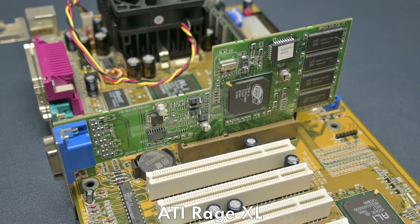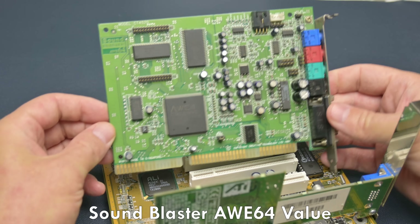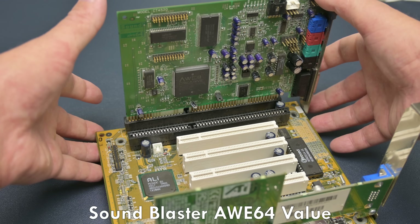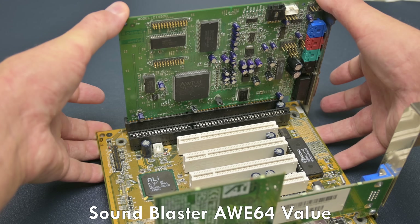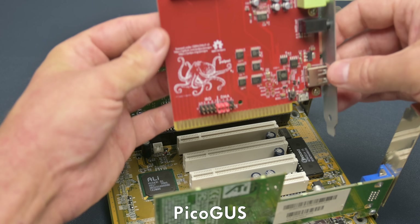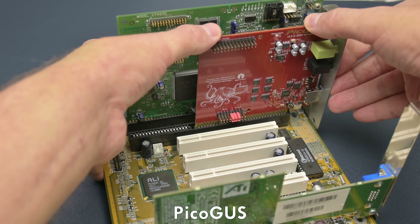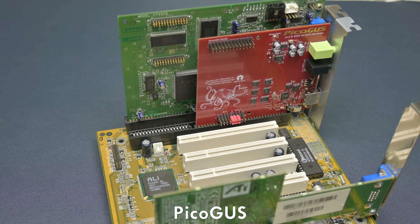Kevin's video goes quite into the technical details, so if you want to know more, do check it out. I will leave links to all the resources down below in the video description. And eventually, this emulation of the Panasonic interface found its way into the PicoGas, and here we are — we have CD-ROM emulation using the Panasonic interface, so it uses a Panasonic DOS driver and we also have working Redbook CD digital audio, which is absolutely amazing.